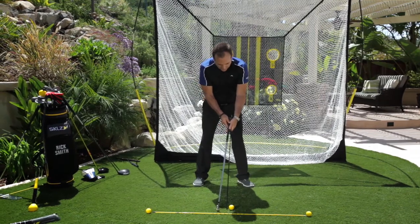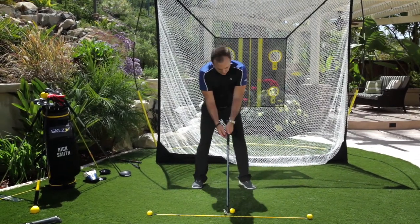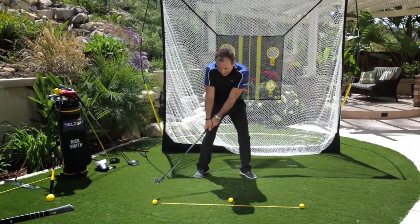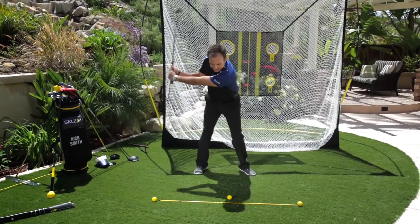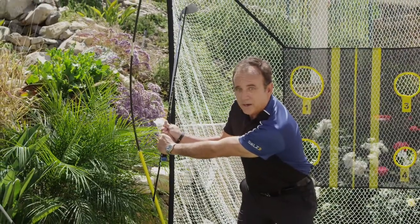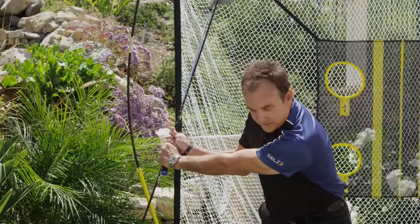I want to get it to where I have room to make a backswing. Take a look. When I swing back, I allow the club to go back. I allow it to set. This is a mini swing. Notice that my lead arm is parallel to the ground, and notice that the pro rod is pointing to the back ball.